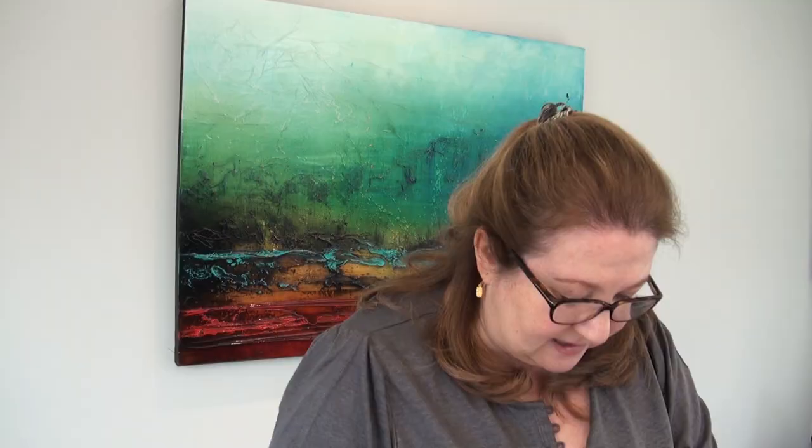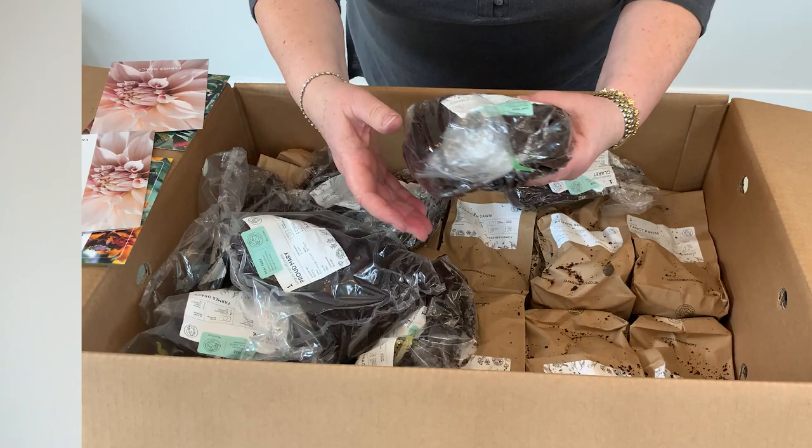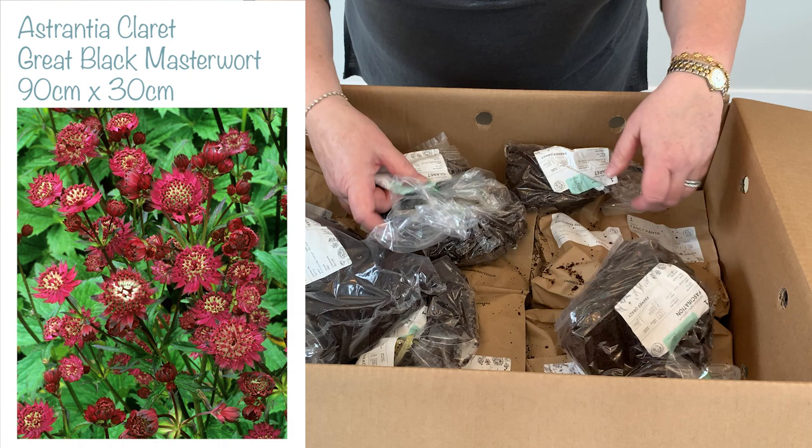Then I've got some delphiniums: Mystery Sensation, Polar Sensation, and Rainbow Sensation. I've got a veronicastrum called Fascination. Three astrantia clarets — I think it's the darkest red astrantia that you can get; don't quote me on that, but I think that's true. I've got Sanguisorba Taunus Crown Mary, and then I've also got a poppy called Marlene — a gorgeous sort of purpley red poppy, and you can see that it's desperate to get potted up; it's got some shoots already.